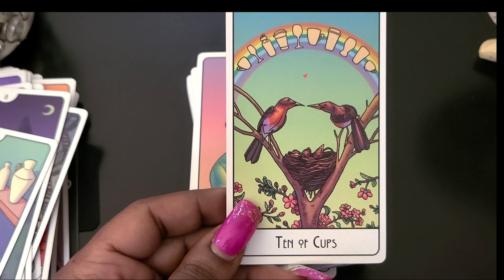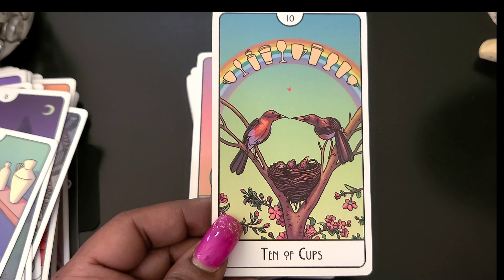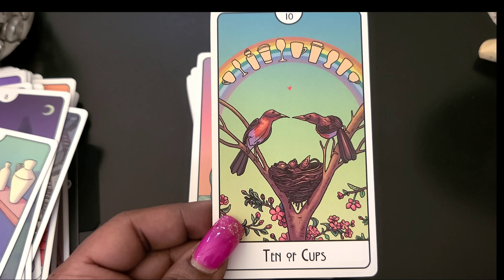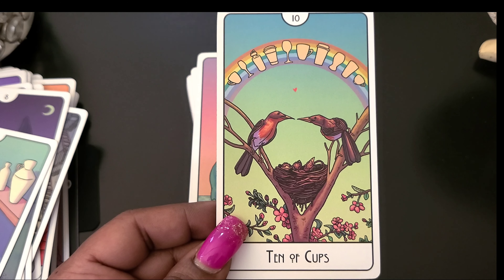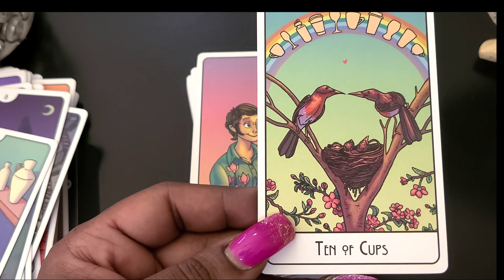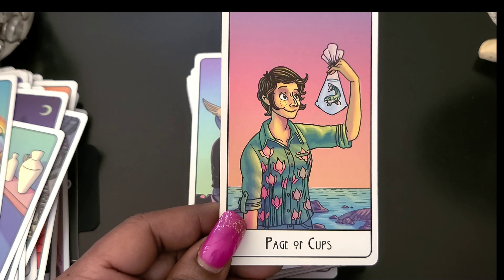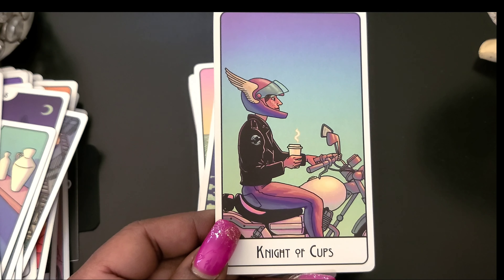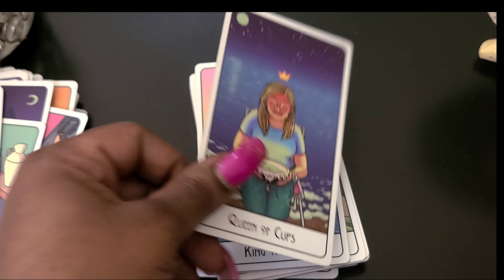Ten of Wands — oh my, that is a lot of burdens on her back, that is a lot. Wow, I'm loving these colors. Page of Wands... Knight of Wands... Queen of Wands... King of Wands — okay, so a woman for the King of Wands.